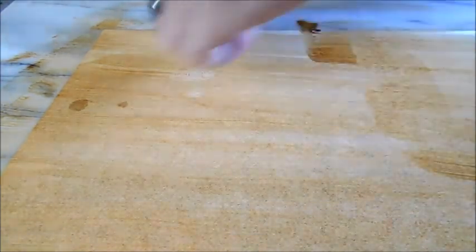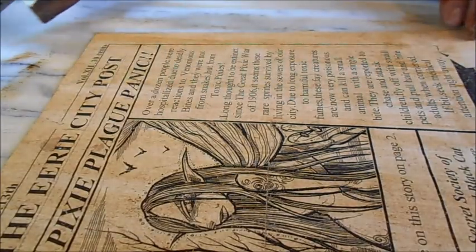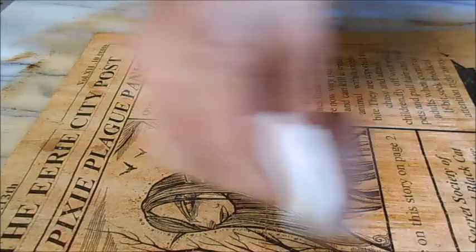After it's stained it does feel like old parchment — it's pretty cool the way it feels, the way it sounds, especially the way it smells. I've tried all sorts of different staining processes and I like to keep everything natural. I don't like using toxic products that are bad for the environment. Regular coffee or tea, unless you make them super strong, it's not gonna stain like this instant coffee does.